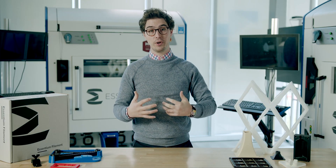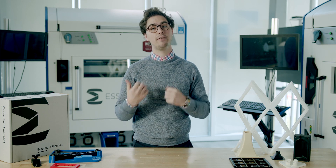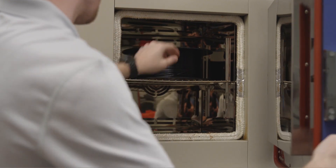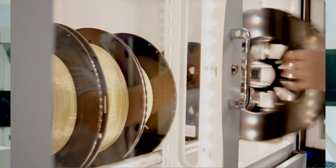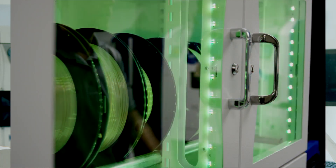I like to break it down into two sections for best practices: pre-print and post-print. Before printing, it is crucial to ensure that you have selected the correct material and have dried the material. This can be done by baking the filament in a high-temperature oven, then storing it in a dry and monitored environment. Having dry filament is one of the best things you can do to make sure your prints come out looking fantastic every time.